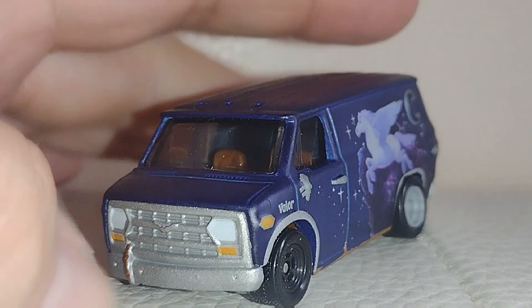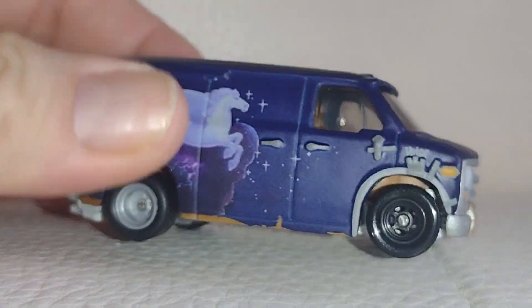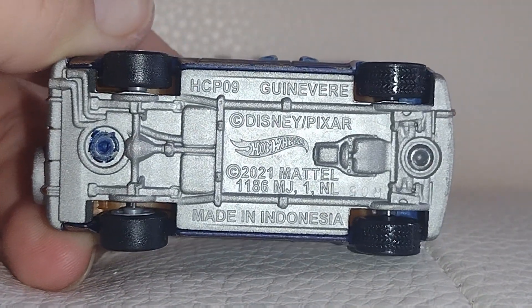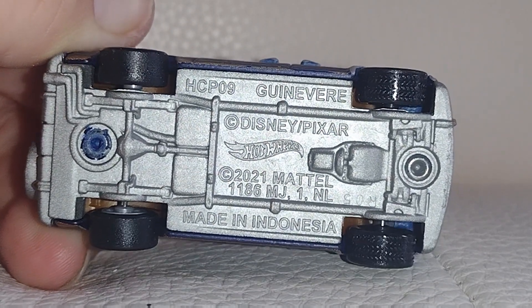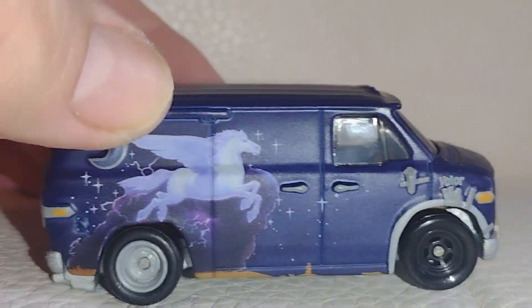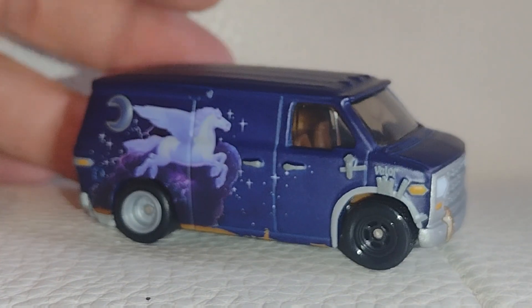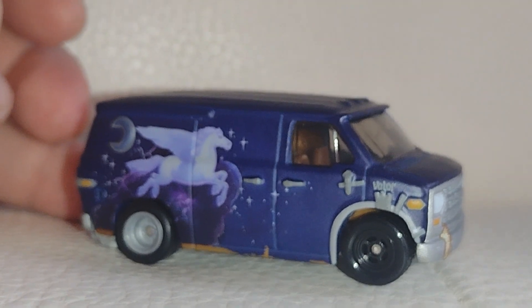It's an awesome piece to have for the collection. There is the van, it's super cool, it's very heavy. There is the bottom portion of the base of the car. It says Gunevir, Disney Pixar, Hot Wheels, 2021 Mattel — so that's when it was released, 2021. I said somewhere in the 2000s, but 2021.